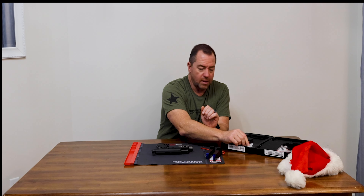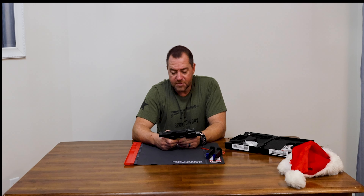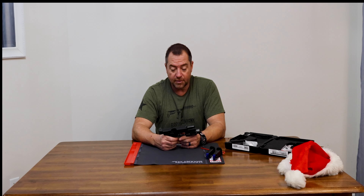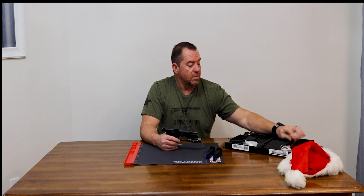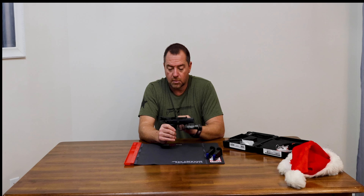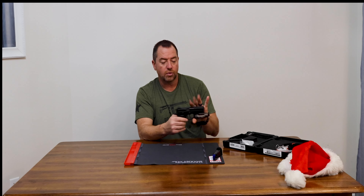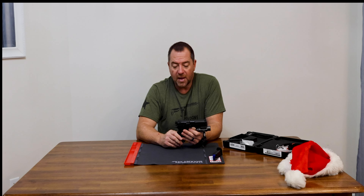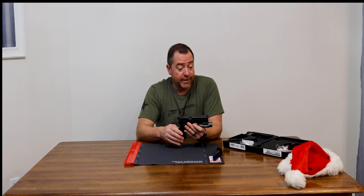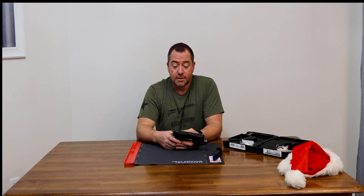I'm going to leave it as a decocker — I don't care about the safety; I like the decocker. So that's going to wrap it up for the CZ-75 compact P01 Omega in 9x19. I have high hopes for it. I'm giving CZ another shot to redeem themselves. We'll use high-quality brass ammo, break it in, and go from there. Thanks for watching, and we'll post the range video soon.